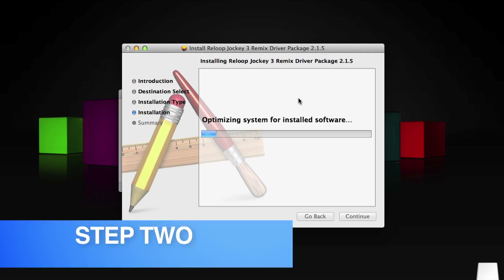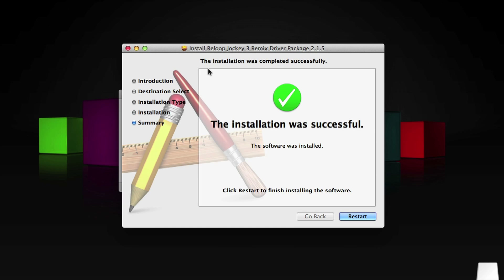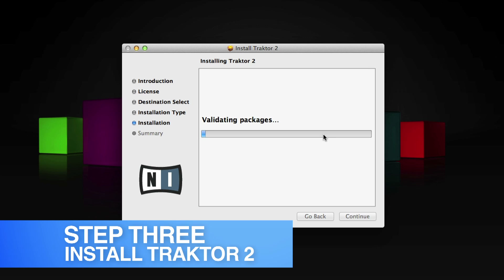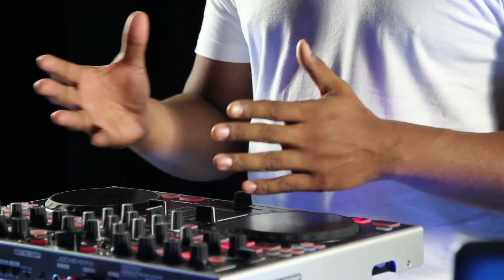Step 2: install the drivers provided on the startup disk. And finally, Step 3: install Traktor 2. A copy of Traktor 2 LE software is also included on the startup disk, but to use the full scope of features, Traktor 2 Pro is required.